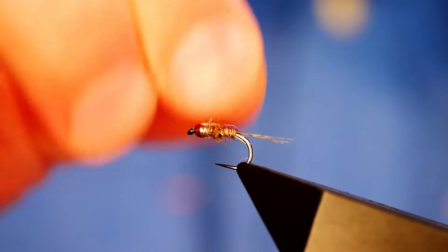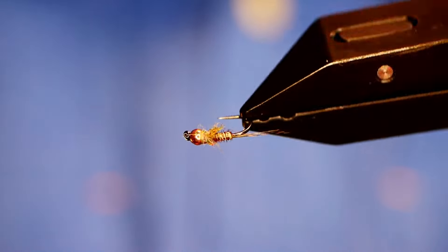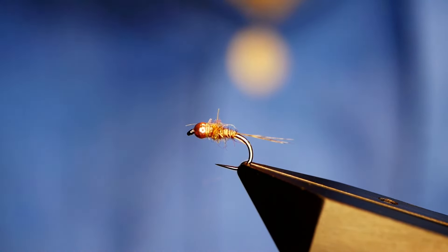Sometimes I'll tweeze out the dubbing, other times I'll just leave it as is. As I'm sure you're all aware, this is an absolutely excellent fly for the duo — it's almost tailor-made for the duo, and that's how I do a lot of my fishing, especially on the smaller chalk streams. I'm just going to have a look at the comments. Sunday morning, bumped a fish off but was nice to be out — yeah, it's always nice to be out, Mick.